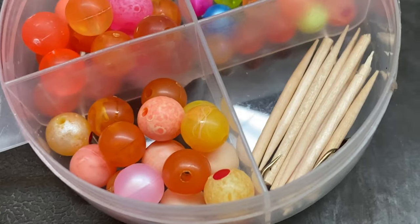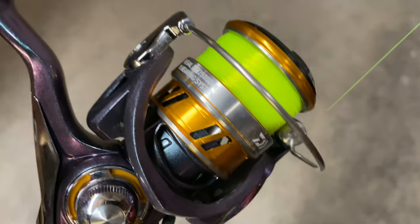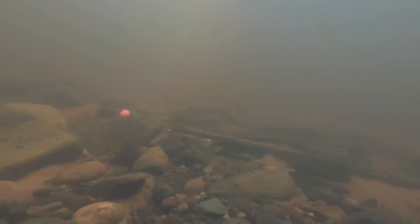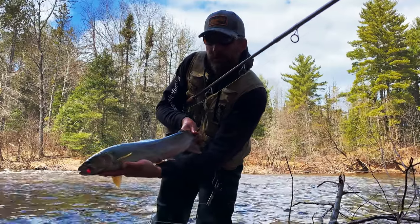Today I'm going to go over everything you need to know to get ready for fishing the Lake Superior tributaries this next weekend. I'm going to go over rod, reel, and line setups, fish location, how to read the river, my baits, what I'm using for flies, what I'm using for lures, and the whole strategy I'm going to be using to target steelhead in the spring. That season's coming up really soon, so let's get into the gear.